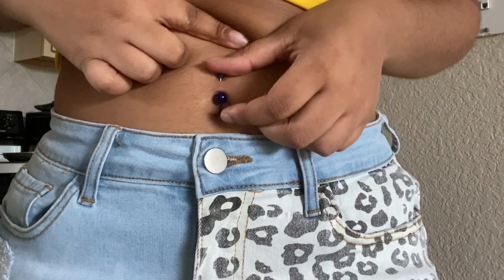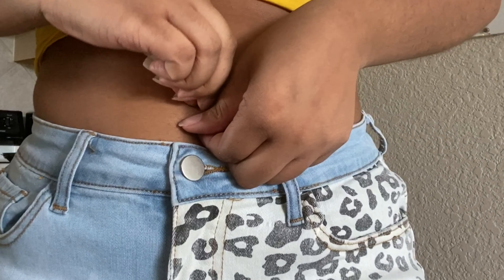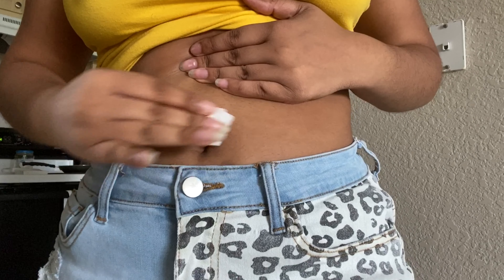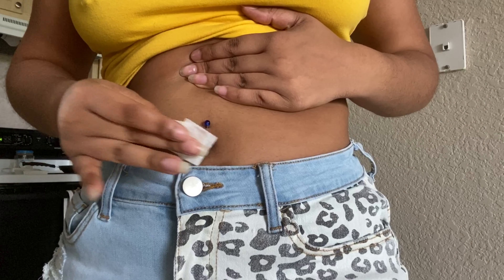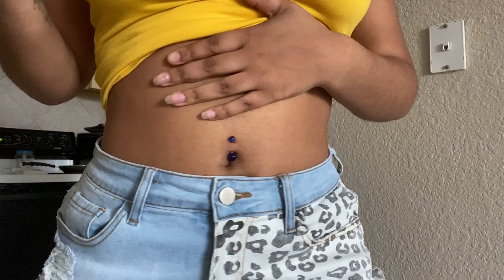So cute, right? I can go back to my ways, looking cute, showing my little belly. I numbed it down after. Guys, if you're gonna do this, do it the right way — not the way I did it.